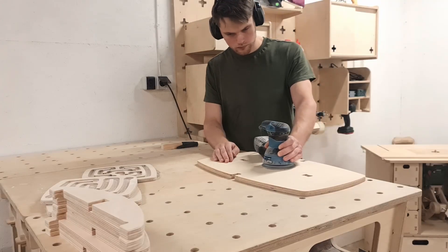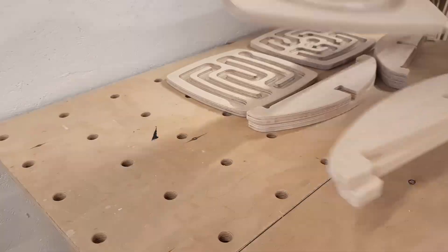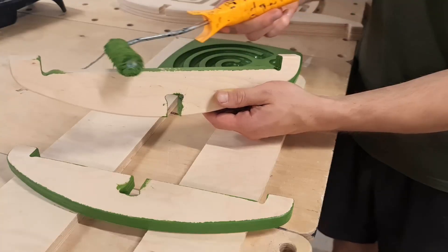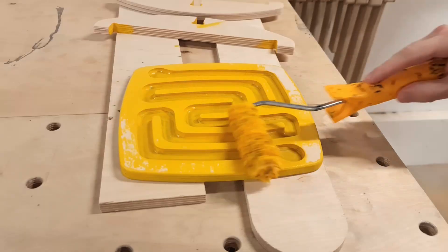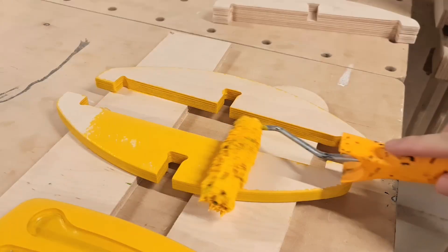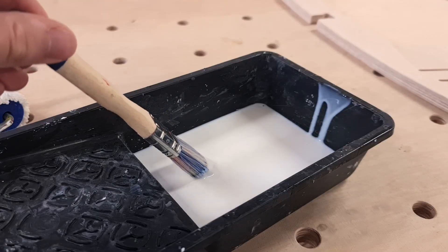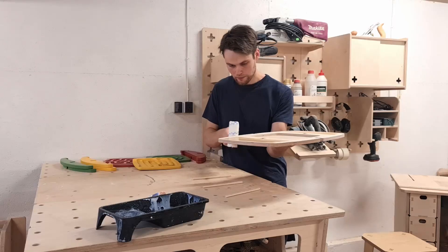To enhance the look of the balance board, I thought it would be cool to paint the bottom arches and the maze panels in different colors. The lower arches and the easiest maze panel have to be green, the second difficulty level has to be yellow, and of course the hardest level has to be red. The balance board itself would look better with the natural Baltic birch plywood look, so I apply a layer of lacquer to the board.